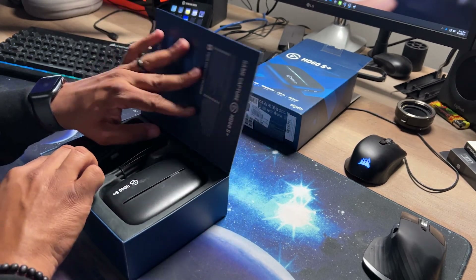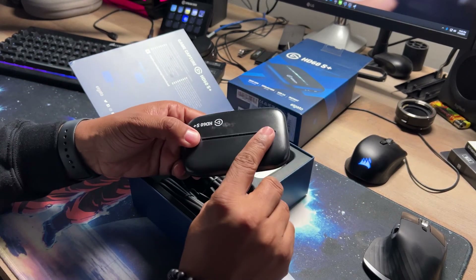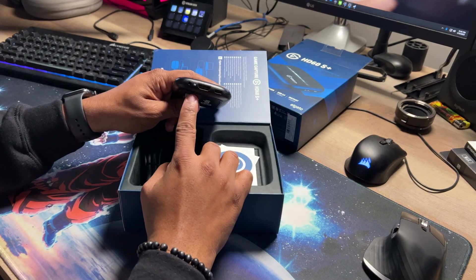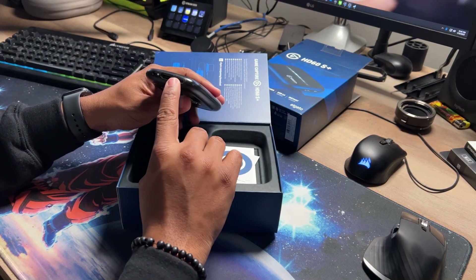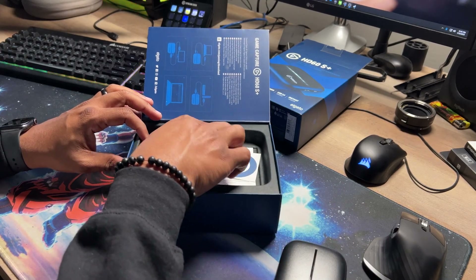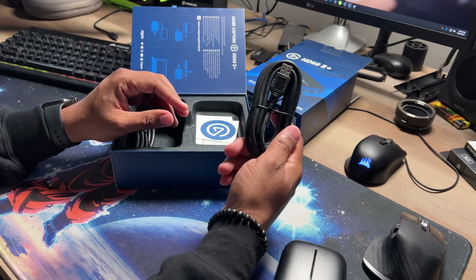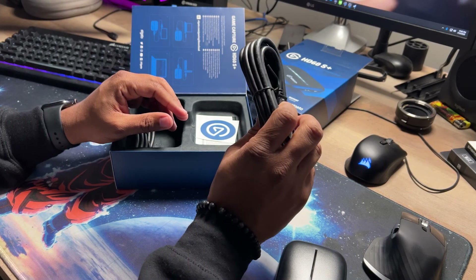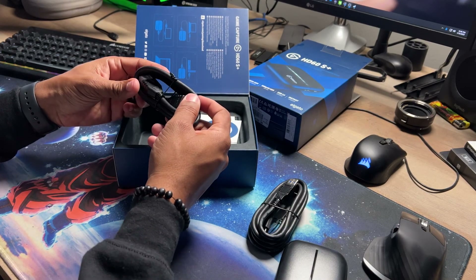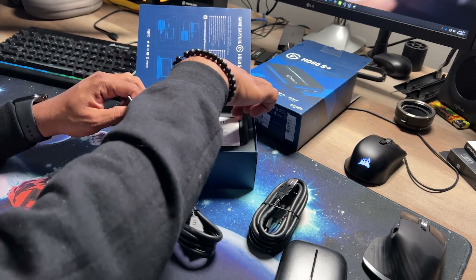So as we can see what we have in the box — this is pretty dope. This is the actual capture card. We have an HDMI in, then we have the USB-C, and on the other side we have an HDMI out. We have two cables: one USB-C to USB-A cable that plugs into a USB 3.0 connector on your computer, and then the HDMI cord that comes with it as well. We have a couple of stickers and some instructions.